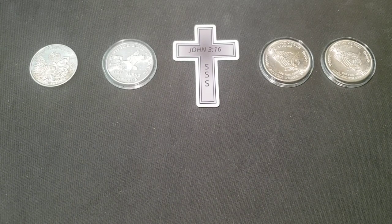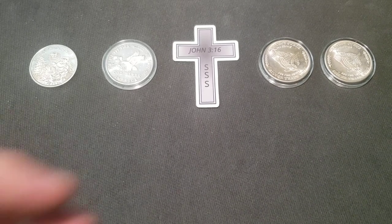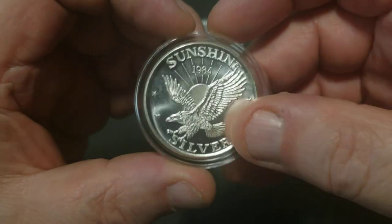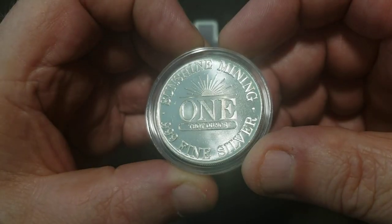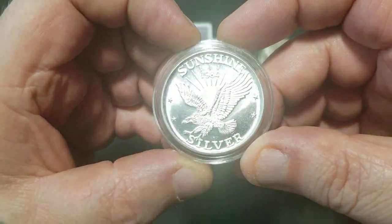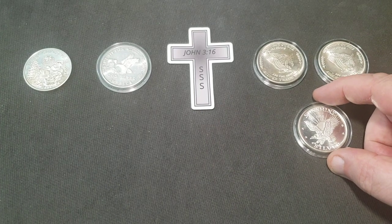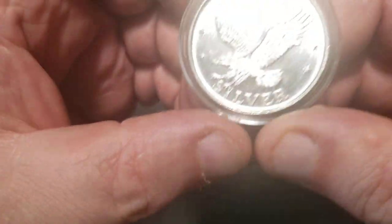We'll go with the old Sunshine Mining 1984. I've been wanting to put a set of these together and this one's nice and clean, so I was happy to add that to the pile. This was not all in one auction, by the way.